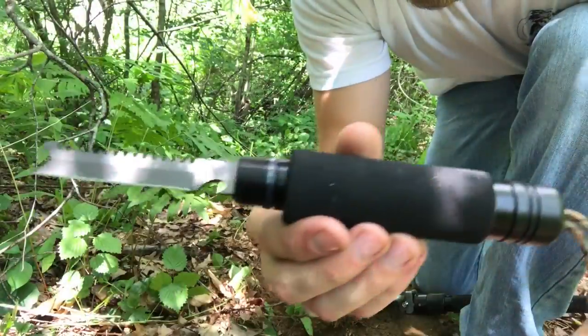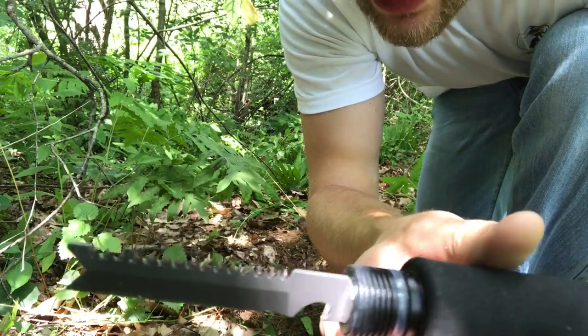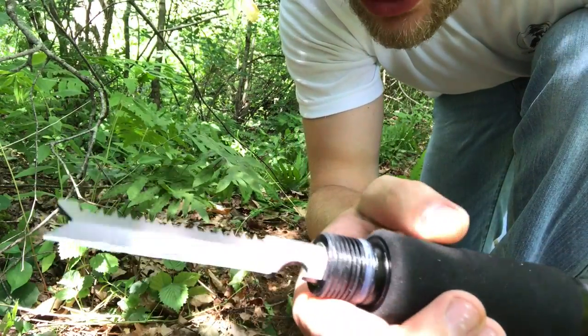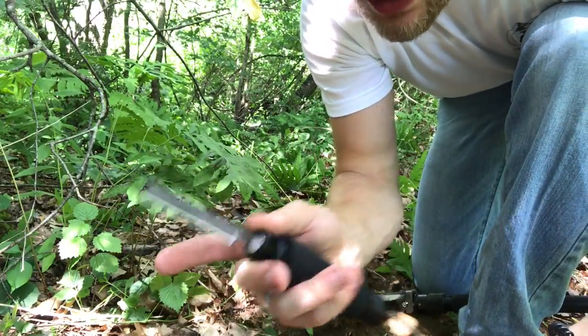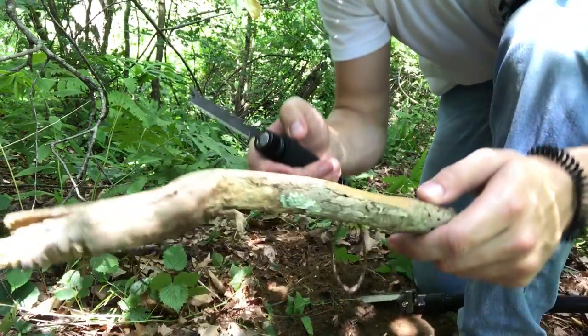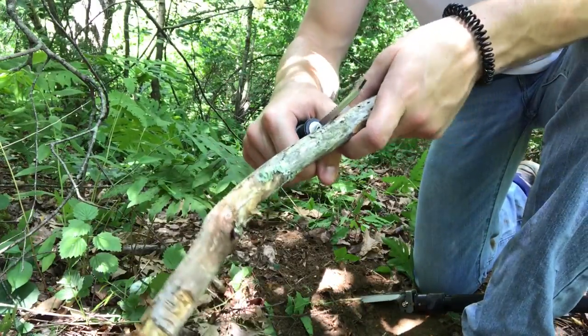Here is the knife that comes inside. As you can see, there's a saw back on the back and a bladed edge on the other side. It seems fairly sharp — not the sharpest ever but definitely not super dull either. Let's see how this does; we're going to do some basic carving and then maybe try to get a feather stick going.